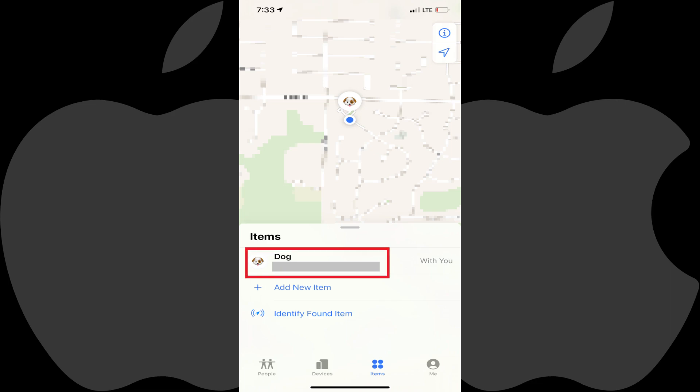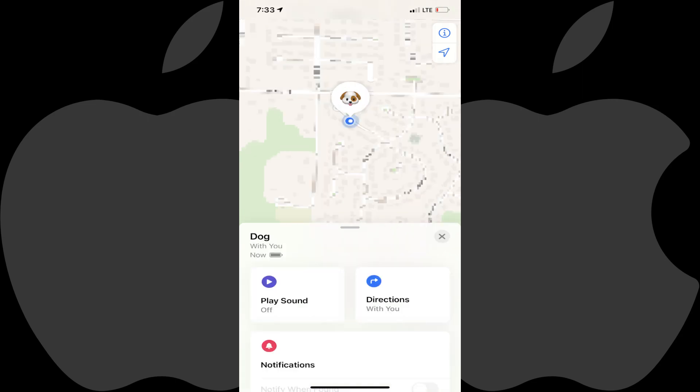Step 3: Tap the name of the AirTag you want to put into Lost Mode. The information screen for that AirTag is displayed, along with the last known location of that AirTag.